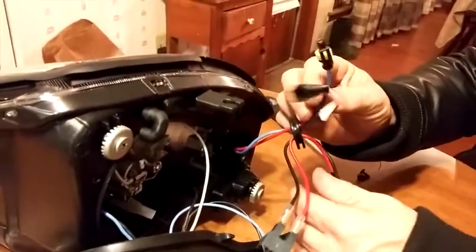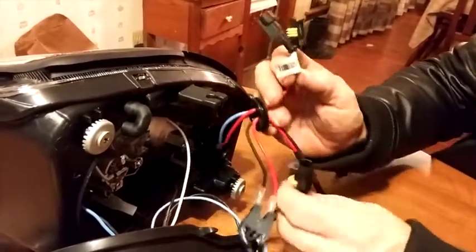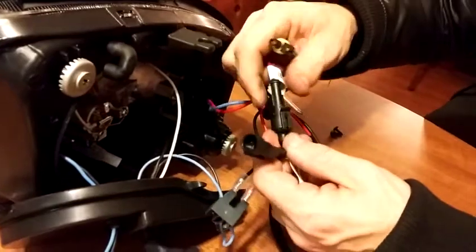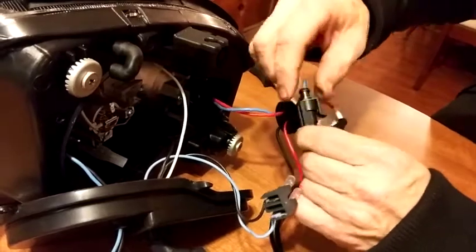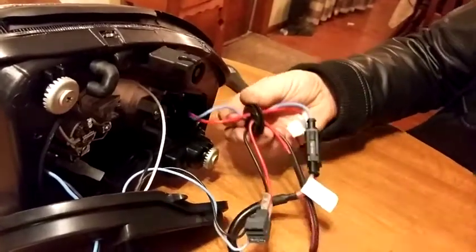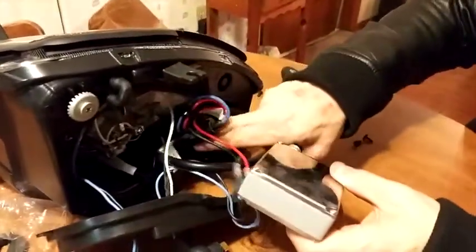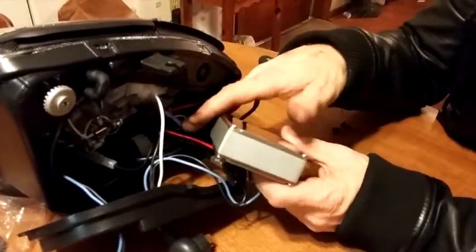Now you've got these two connectors here — they're just going to plug into each other. So we've got power, these are hooked up, and then it's going to run to the baluster. What I've done for temporary is I just put the wires in there and let the converter box hang out. And it should work, so let's go check it out and see. Good luck.